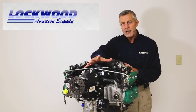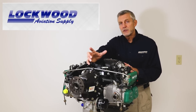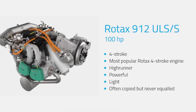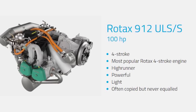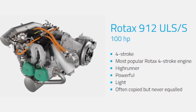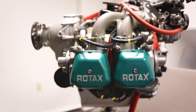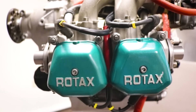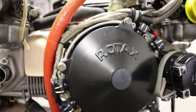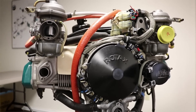A little bit after that, in the mid-90s, they wanted to go to higher horsepower without the complexity of turbocharging, so they came out with the 912 ULS — the S for the certified version. You can recognize that by the jade green valve covers. They went to a larger bore, now a 1352 cc engine instead of 1211, a 10.8 to 1 compression ratio, and a few other tweaks to get 100 horsepower. That became the staple of the light sport market for many years.